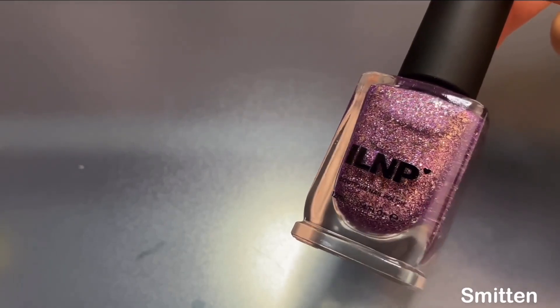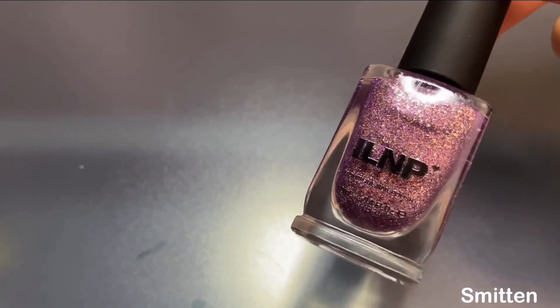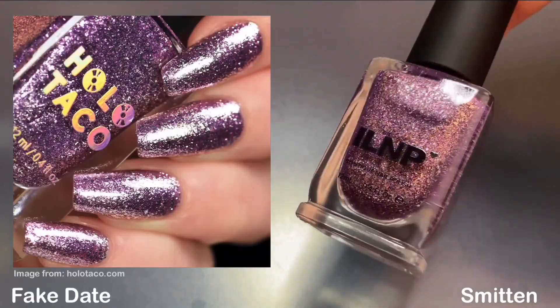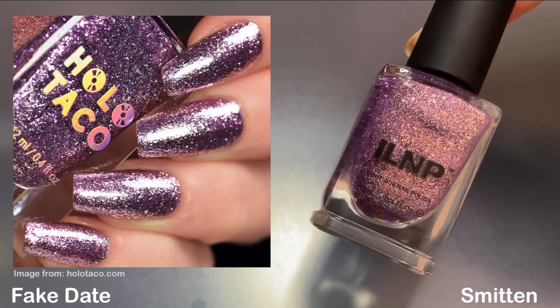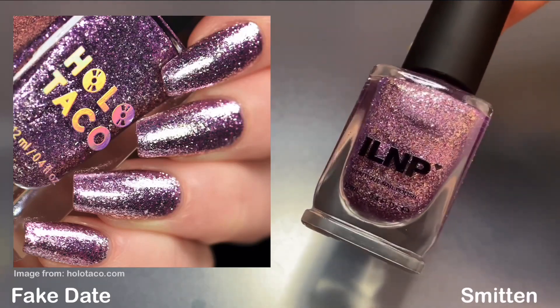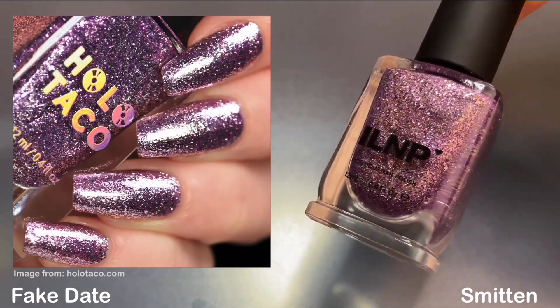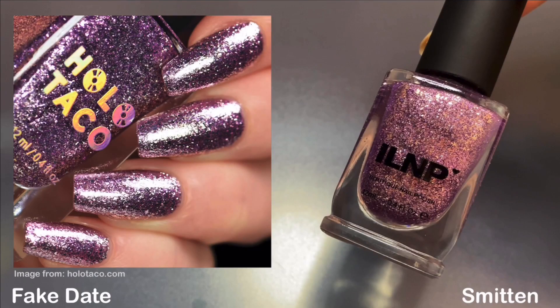For Smitten, I don't physically have a polish to compare it to, but this shade immediately reminded me of Fake Date from Holo Taco. I had recently ordered a few of their holiday glitters and I debated adding Fake Date to the order, but looking at the photos I just knew they were dupes so I ended up skipping it. I still wanted to show the photo because they're nearly identical — if you already have that shade, I really don't think you would need this one.